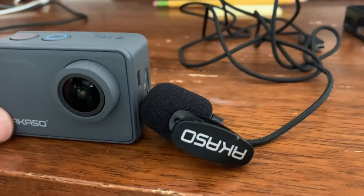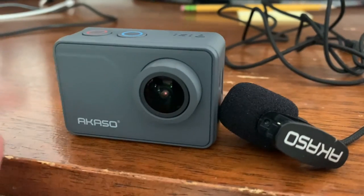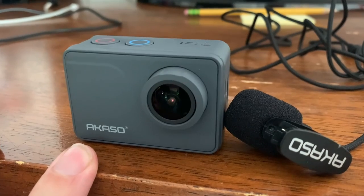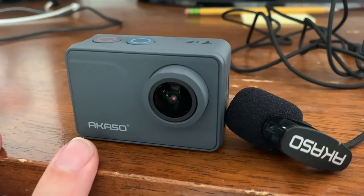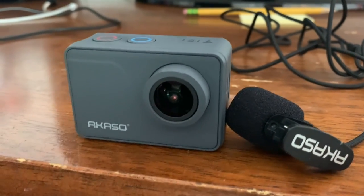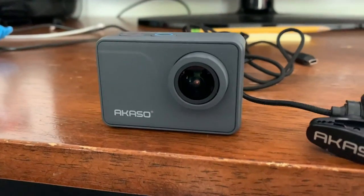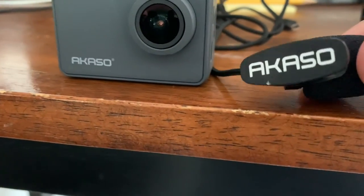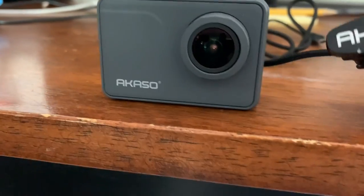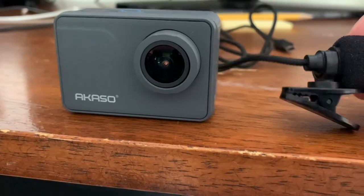Camera-wise, I'm very happy with it — the picture is very sharp. I'm filming at 1080p with 30 frames per second. It will film in 4K, but I don't even know if it would come out in 4K on YouTube. Overall, I'm very happy with the external mic. This mic will only work with this camera, the V50 Pro — it will not work on any other Akaso cameras.